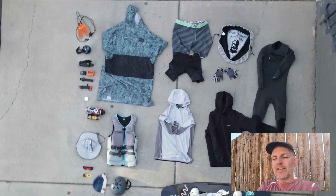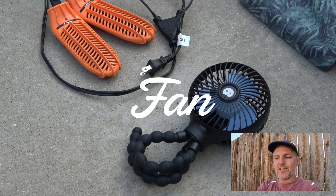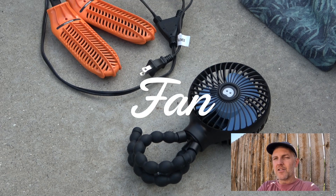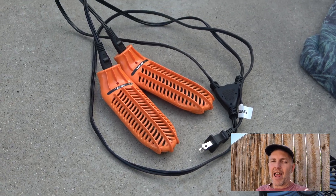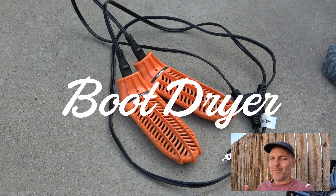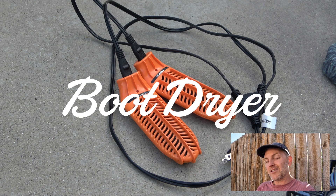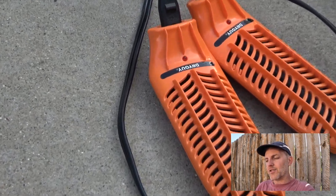For multi-day trips, I like to have a fan and a boot dryer. Every day when I'm done riding, especially at a hotel, a portable fan and these boot dryers are great for getting your gear dry. If you don't dry out your gear it's going to get smelly — guaranteed. Get it all dry every day and your gear stays fresh. Big fan of those.